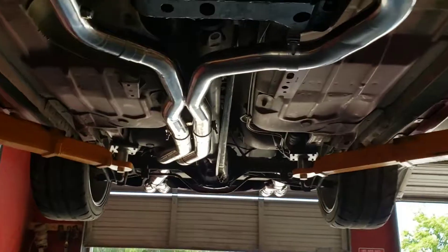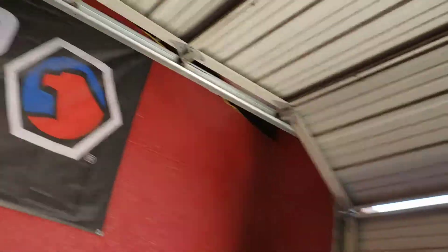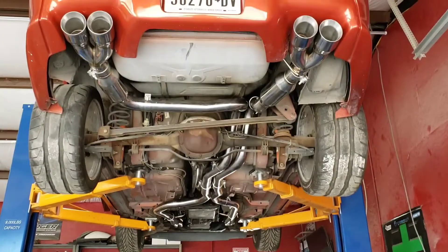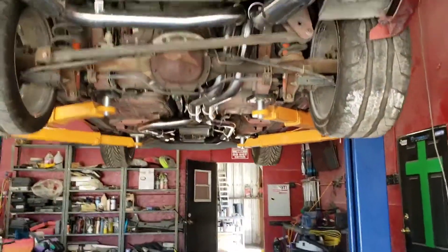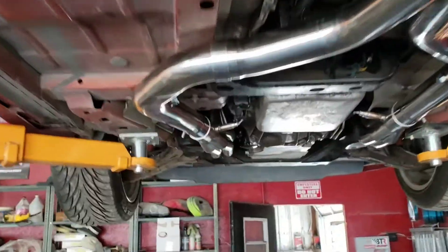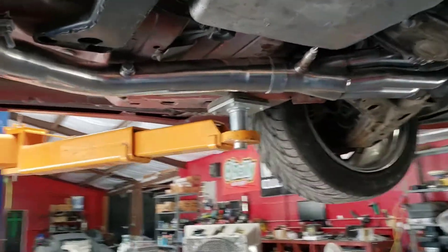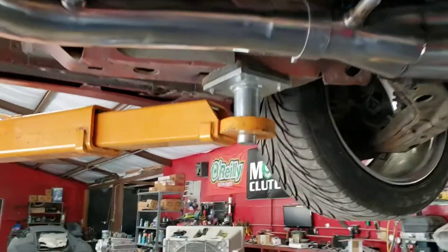I will give you a video clip of it running in a little bit. Let me lower it down — here's one more look from the back and from the front. The tips look awesome. This is on an LS1 car, but it does work on LT1 cars as well — you do have to modify some things for LT1.